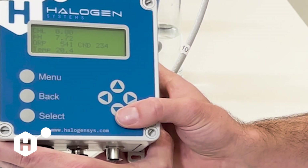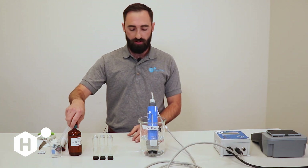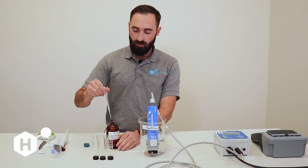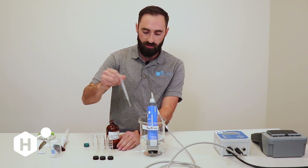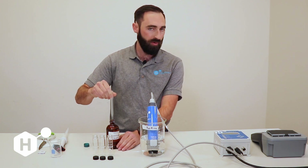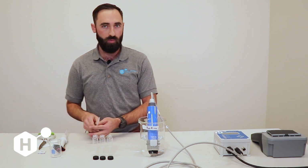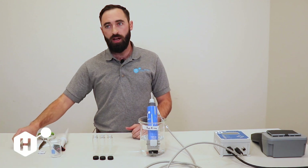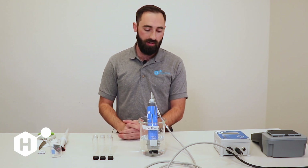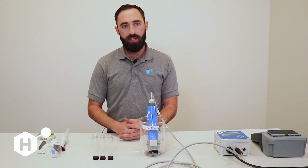Our sensor is now reading zero. Now we're going to move on to doing a chlorine calibration. I'm going to spike this with a little bit of chlorine so that we can do a calibration here. I recommend doing chlorine calibrations to whatever your processed chlorine concentration is going to be. In the ballast water space, you'd do this calibration when you're ballasting — when you're injecting chlorine or going through electrolysis at your treatment concentration. In the drinking water industry, calibrate to whatever concentration you're boosting to.